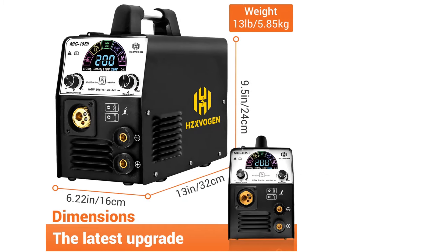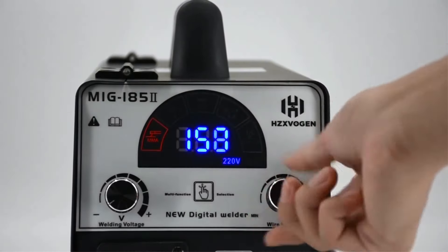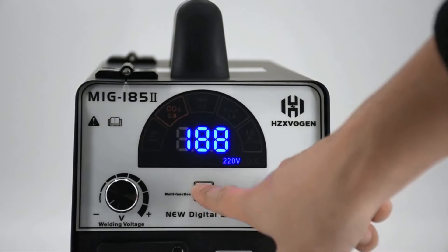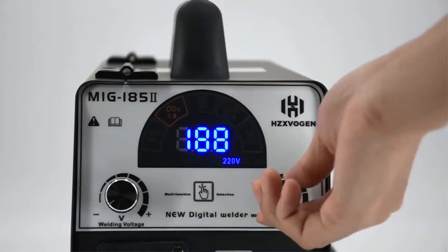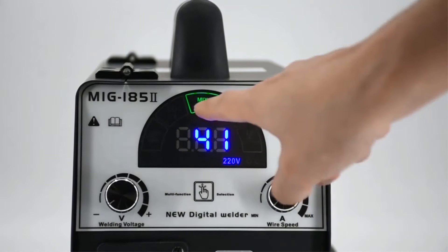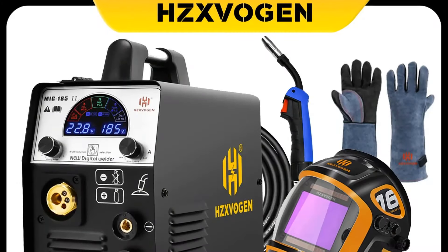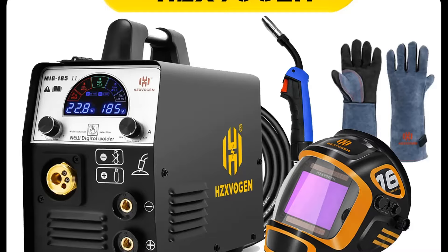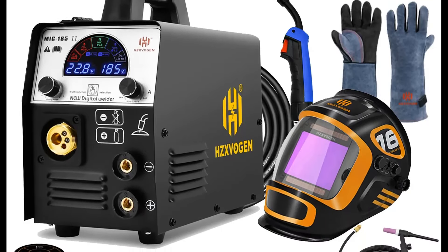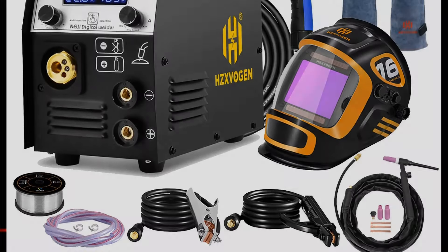With features such as a color LED panel for easy parameter visualization, automatic wire speed and voltage adjustments, and a 1-year warranty, the MIG-185-2 ensures a smooth welding experience with minimal spatter and consistent performance. Additionally, it includes essential accessories such as MIG torches, an electrode holder, and an earth clamp, making it a comprehensive package for both beginners and experienced welders.